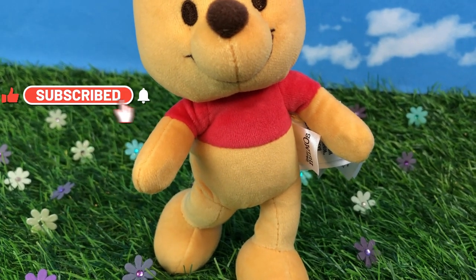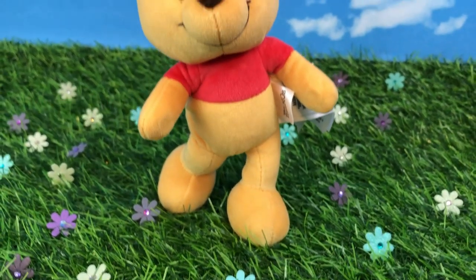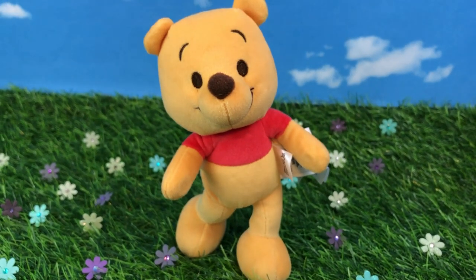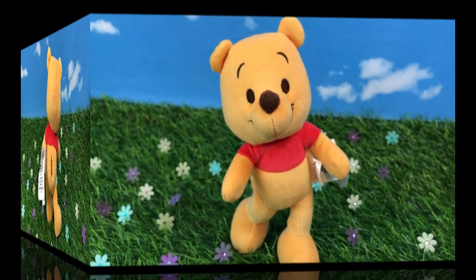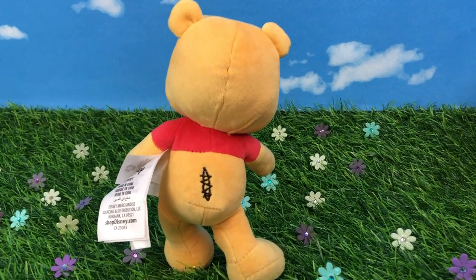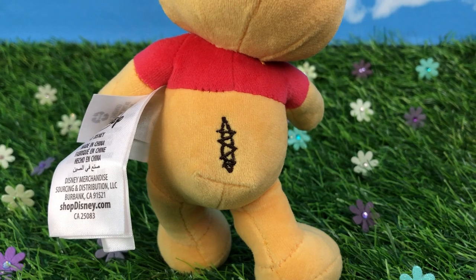His shirt is not an extra piece of material, so you don't have to worry about extra bulk when putting clothes on him like Daisy and Donald. Also, the faces on the different Poohs are a little bit different, so make sure you look through them before you choose your own Pooh.